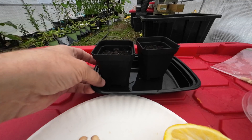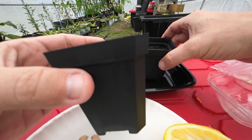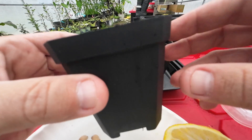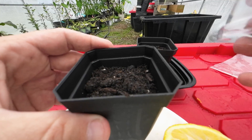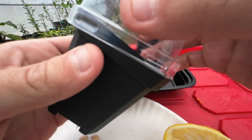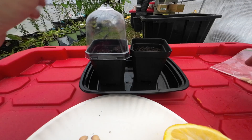Do not let your seeds get dry, even once you plant them. Whether you've got little cups like this, or red solo cups, or even little pots — you want to make sure that they're covered up. I've got these little ones I got off Amazon. They clip right on there, and then I put them in a little tray like this.